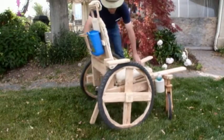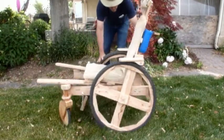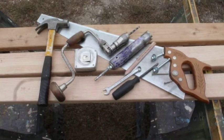Here is a 360 degree view to help in your construction. To build a WOW, you will need wood, common hand or power tools, small bolts, screws, glue, and a seating cover that meets your needs.